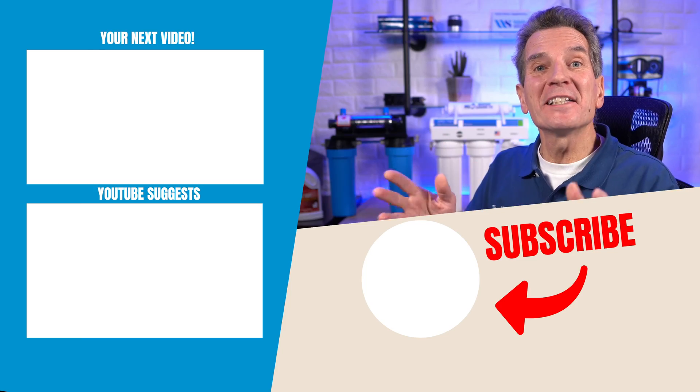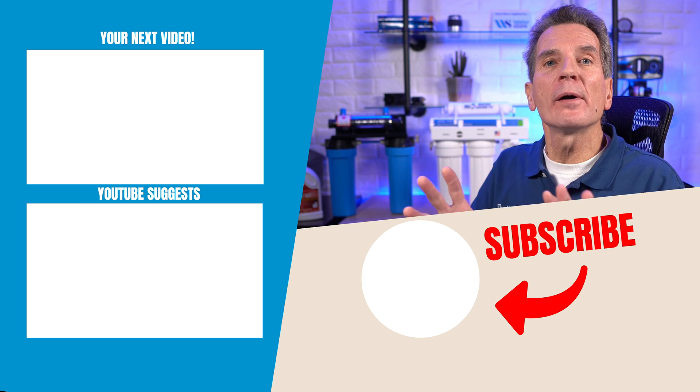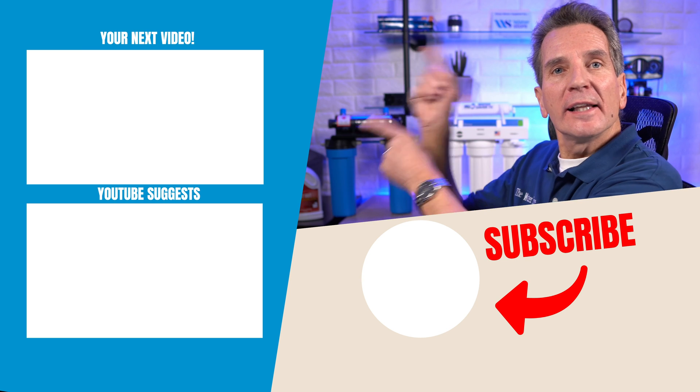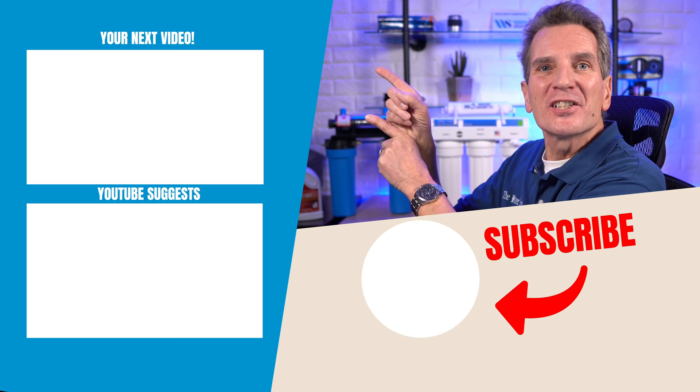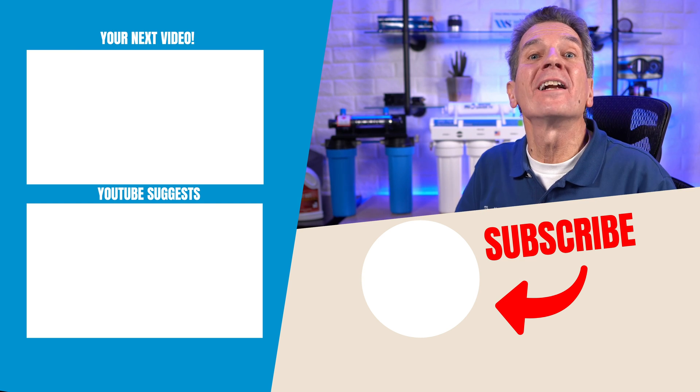If you want a basic test done, we don't charge for that. Just send us about 500 milliliters of water in a plastic container. Leave some air in it in case it's wintertime — you don't want it to freeze and burst the container. Just mail it to our mailing address, which I've got in the description down below, and we can test that for you. It was a great decision to have your water analyzed before investing in any water filtration equipment for your family — that way you'll do it right the first time. Click over here for your next video on water filtration. Any questions or comments, just add them down below — I read them all and I'd love to answer yours.